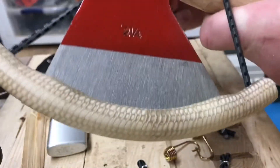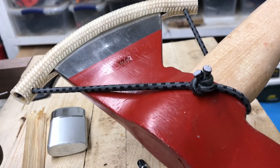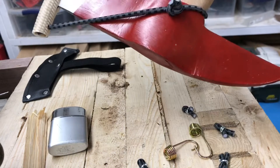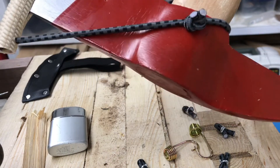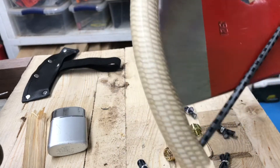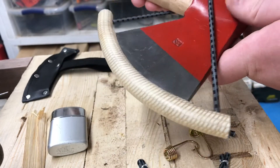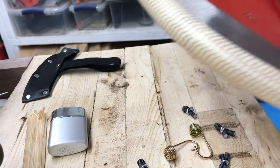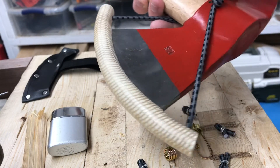That'll hold it in place. Very cheap to make — I think the most expensive thing was the bungee cords, and those were stupid cheap. The garden hose was free. It's really easy and inexpensive to make, and it'll keep you from catching the bit of this axe at the wrong time or having it cut another piece of gear.